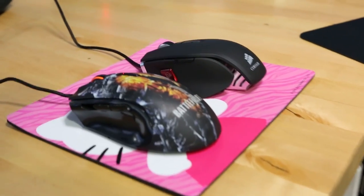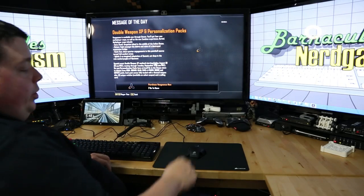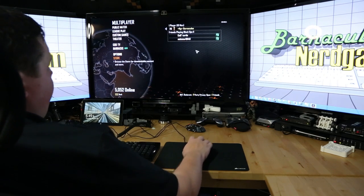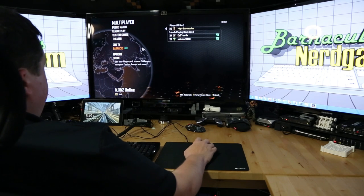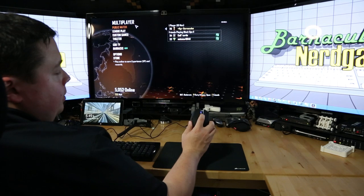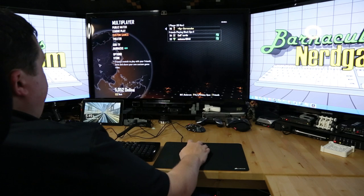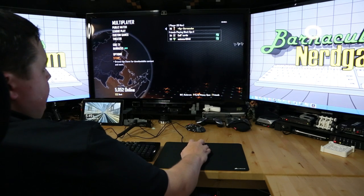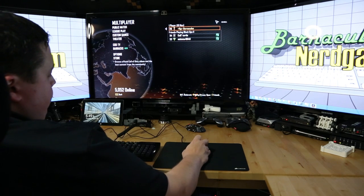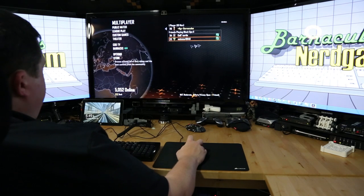Let's go ahead and play some Black Ops 2 and see how this thing handles. We're going to play a round of Black Ops online with the new Corsair mouse and see if it feels any different. It feels really good - it glides so smooth. I can adjust the sensitivity with the buttons right here. Looks like there's three levels of sensitivity. On the highest setting, I can move it from one side of the screen to the other in about an inch to half an inch. On the lowest setting, it's about three to four inches.